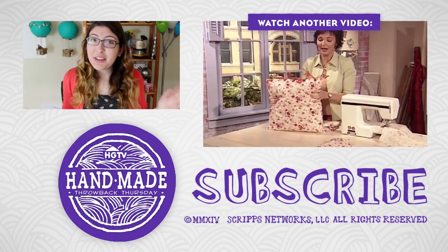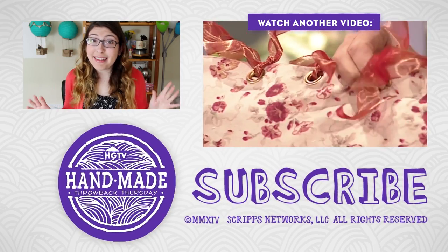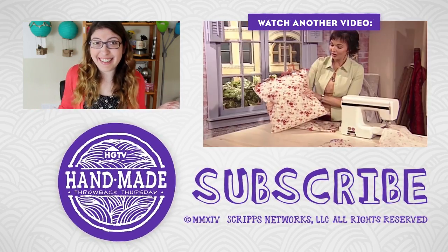I think that pillow turned out so cute and it utilizes one of my favorite craft tricks, which is to buy large size clothing from the thrift store so that you get a ton of material for really cheap. However, if you think that cutting up a winter coat is wasteful, you can of course just make this out of fabric from the fabric store, or you could cut up clothing which is damaged in one part so that you wouldn't be able to donate it anyway. Thank you so much for tuning in to Throwback Thursday here on HGTV Handmade. We cannot wait to continue throwing it back every Thursday all year long.